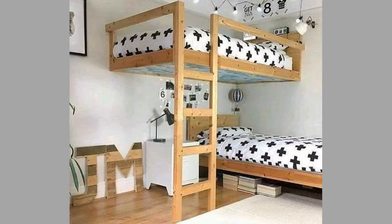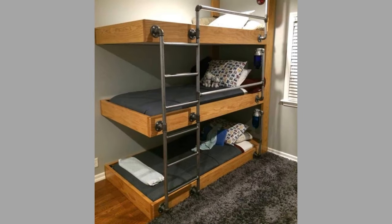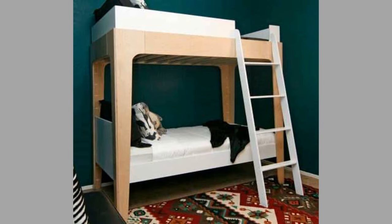Bunk beds come in different shapes, sizes and construction materials. Regarding size options, they could be made to fit children or adults. Construction materials could be wood, metal or a combination of both. The shape varies with your proposed location and the type of additional units you want to add.